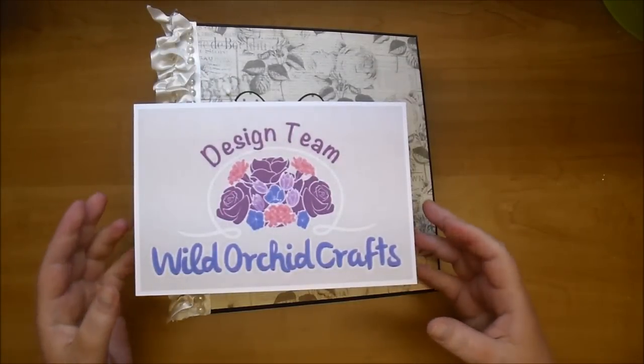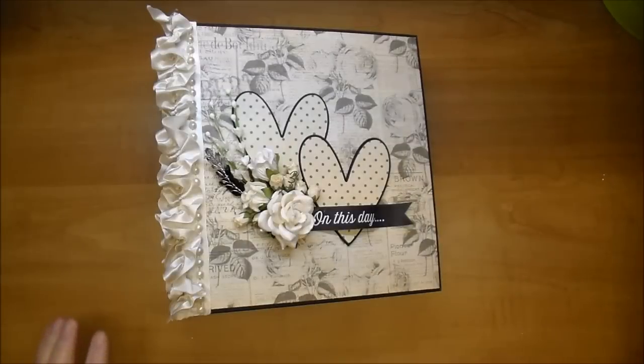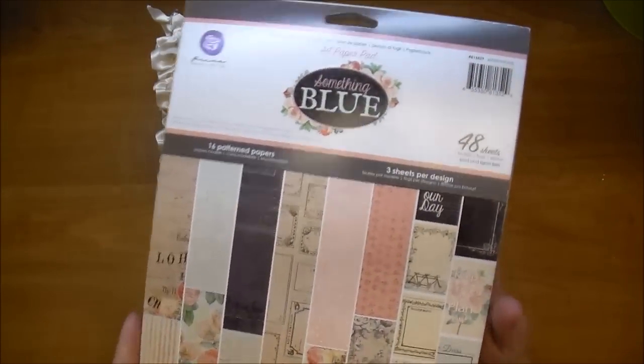Hi, it's Corrine for Wild Orchid Crafts Design Team and I'm so excited to share this project with you today. This is an album that I have been working on for a few weeks — it's a custom wedding album. I used the gorgeous Prima Something Blue collection and I absolutely love this collection.